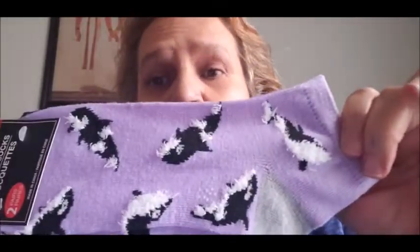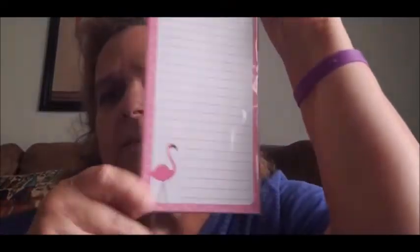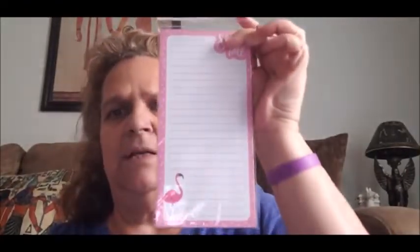Then I got these low-cut socks — one is the purple background with whales and black holes, and the other is a gray background with purple and black polka dots and a black heel. I went ahead and got those. Then I got this magnetic notepad — it comes with 60 sheets, it's by Jot, it says 'Stand Tall' and has a flamingo on it with a magnet in the back.